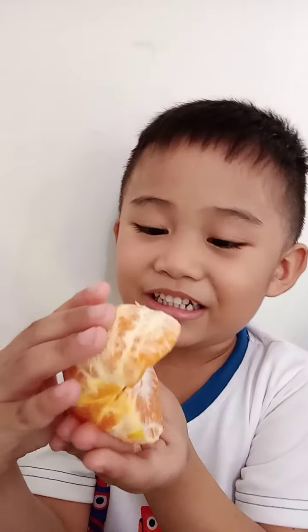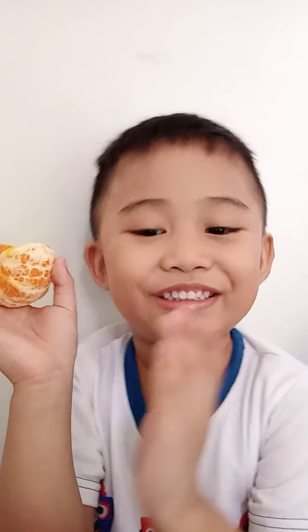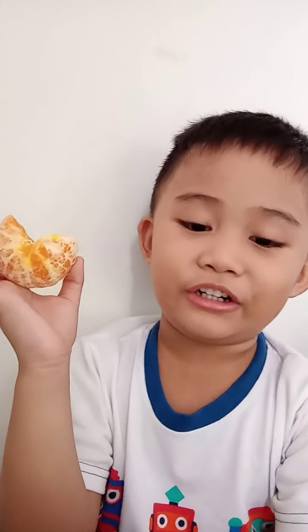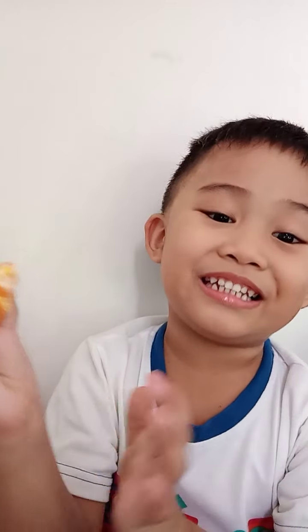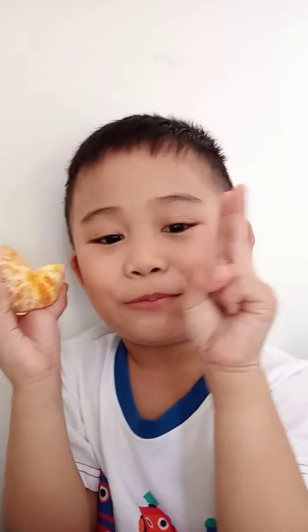Hi guys! I'm eating this yummy orange. O is for orange, and O is a letter — owl, octopus, oviraptor, and orange. That is one orange, but two oranges!